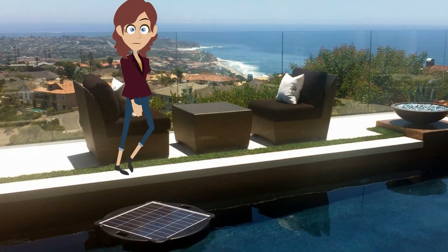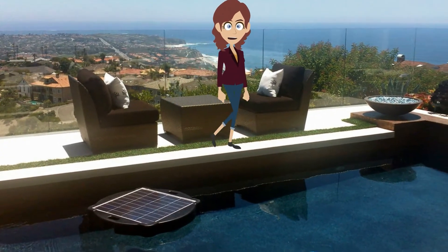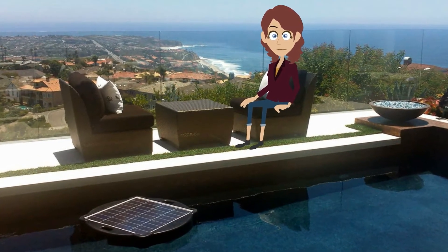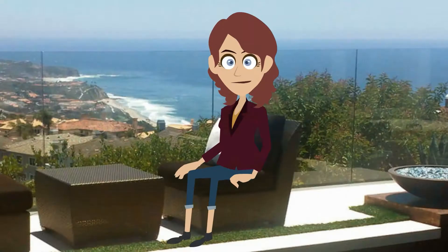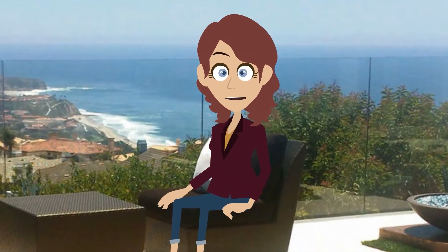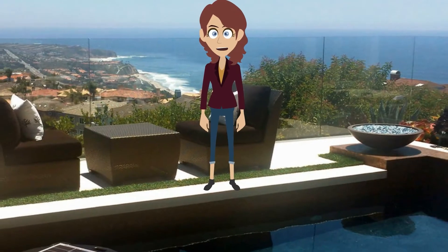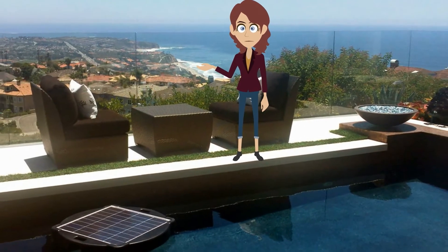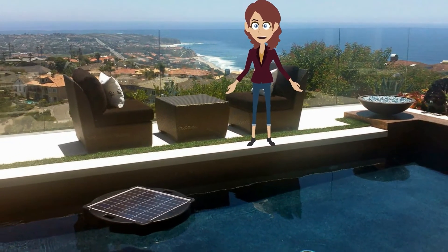Are you ready for the greenest swimming pool product in the world? The Savior Solar Pool Pump and Filter System floats right in your pool and is ready to use right out of the box. It saves money, it filters your water, and the silent pump motor runs right off the power of the sun.